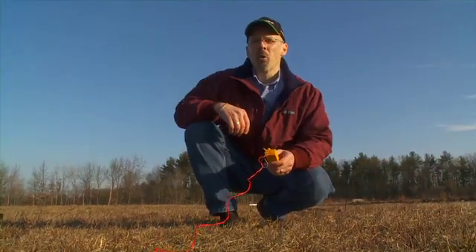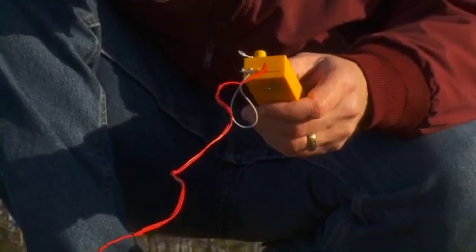Launch. 5, 4, 3, 2, 1. That was a great launch.